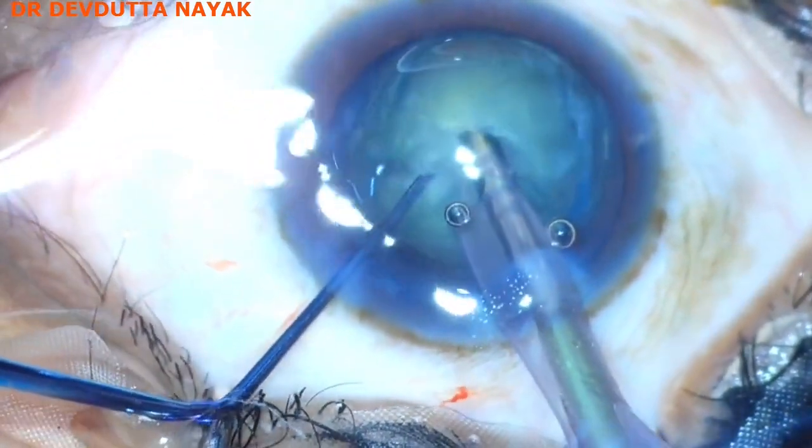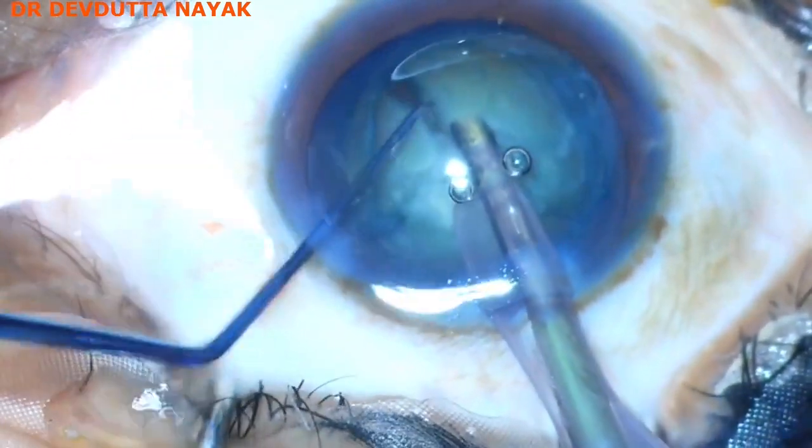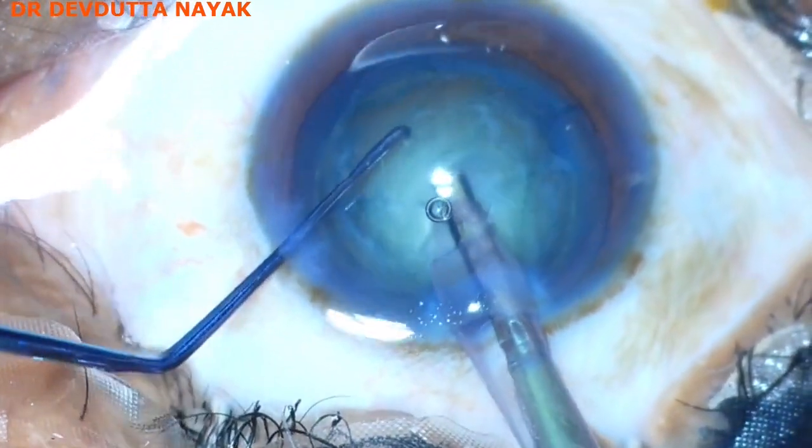We start off with vertical chopping. Multiple vertical chops are being done to fragment the nucleus.